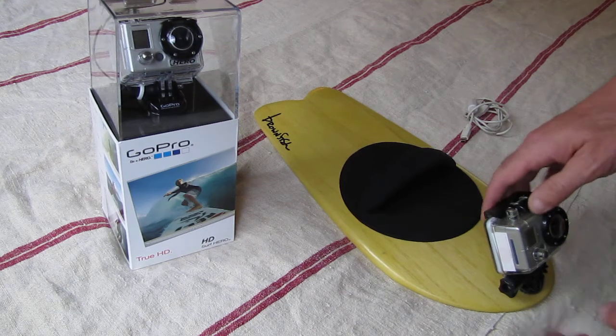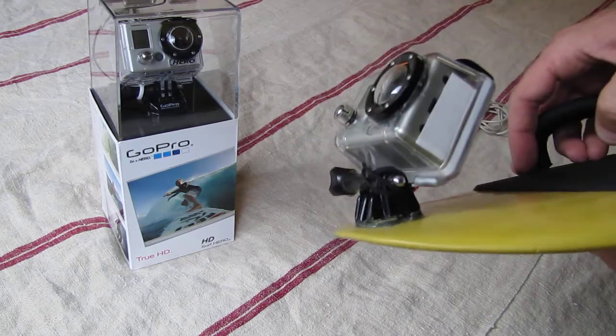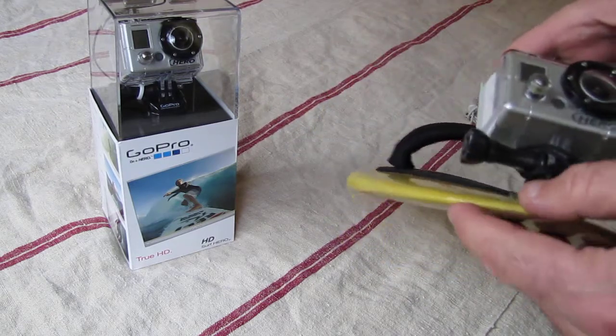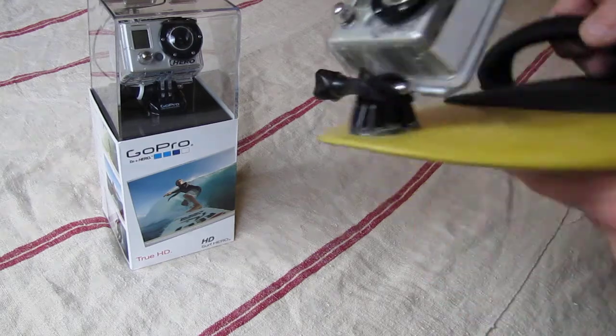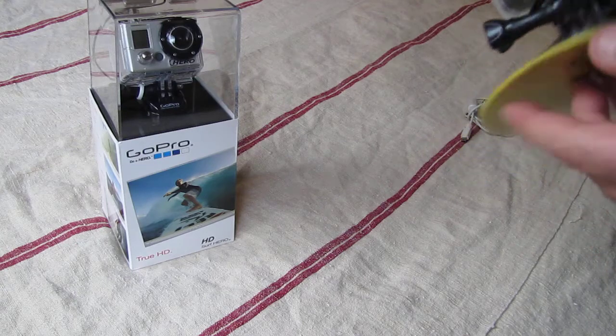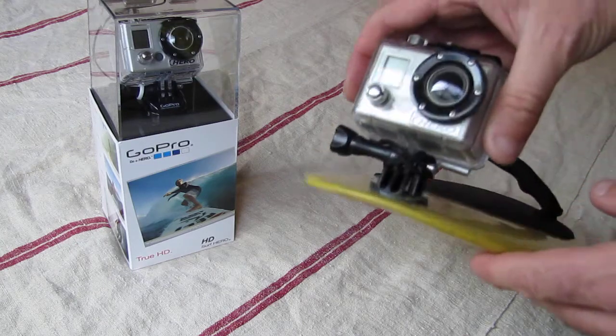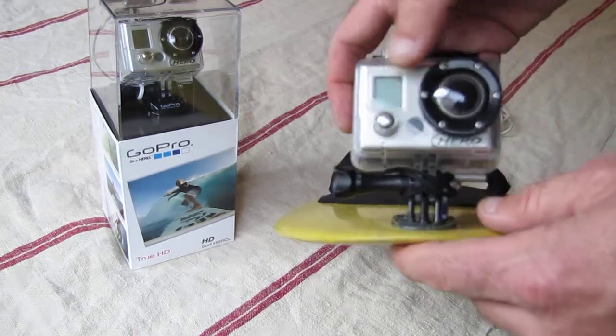The camera itself obviously comes in its casing. It's got the mount that Brownfish has tested — we've tested it over the summer. It's pretty sturdy, but I'm sure if it took a good knock it may come off, but it's pretty embedded and nailed down in there pretty good. He's done a good job of putting that together.